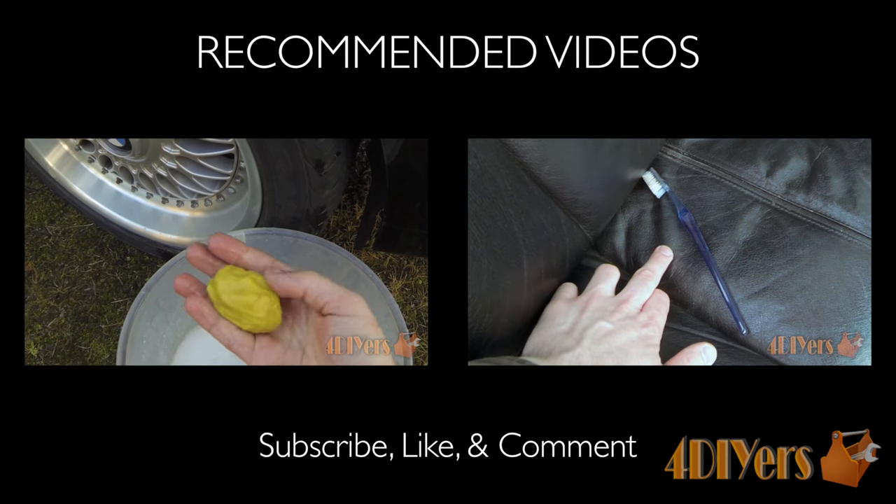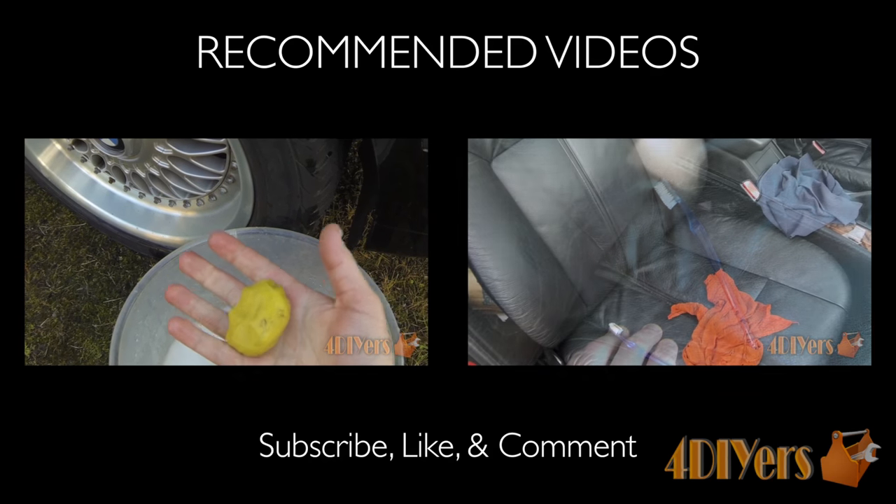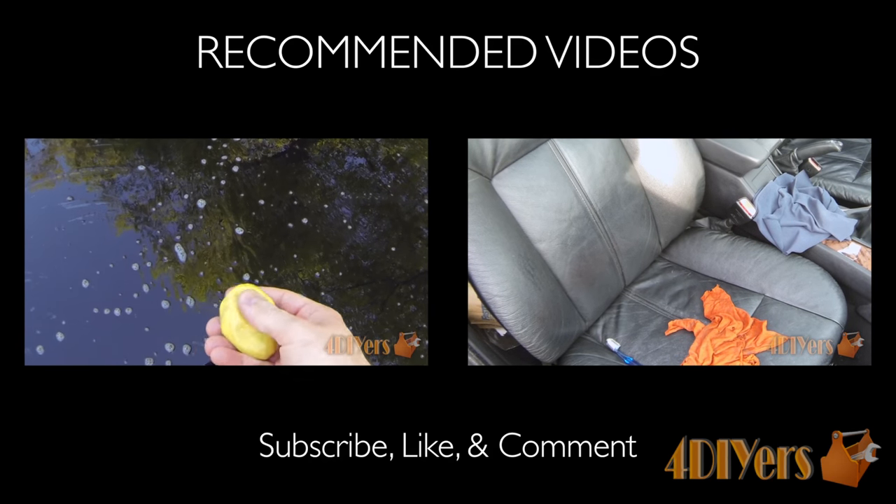This concludes my tutorial video. If you have any comments or questions, please don't hesitate to post them below. Please subscribe to my channel and give my video a thumbs up. Thank you for watching.